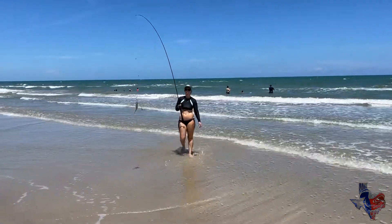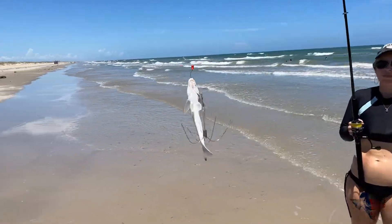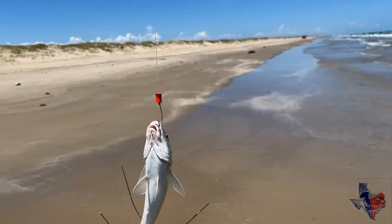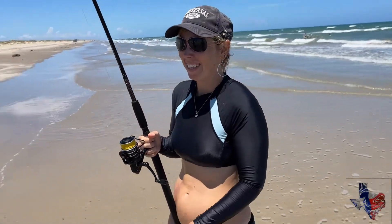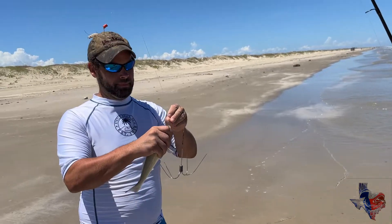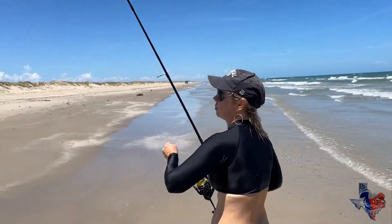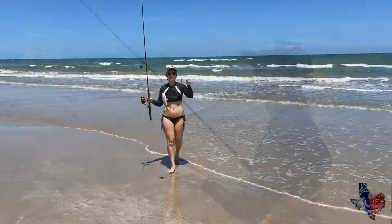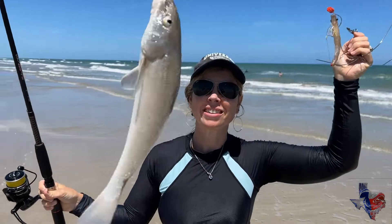Slaying the whiting! Another great one — we're all catching them two at a quarter on that double drop. You've seen us make them, that's how they work. They work pretty good. Just making it look easy. Look at that. It really is.